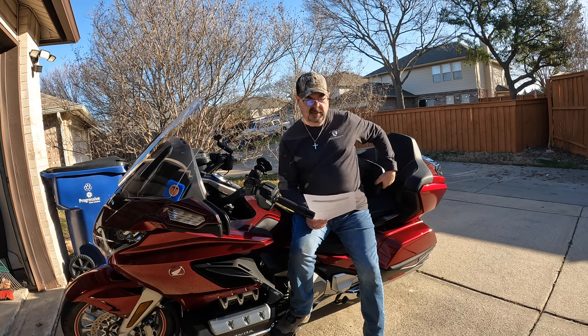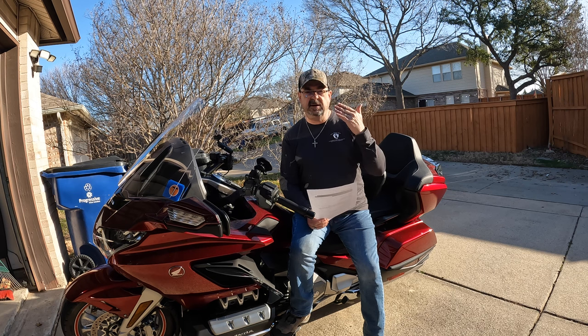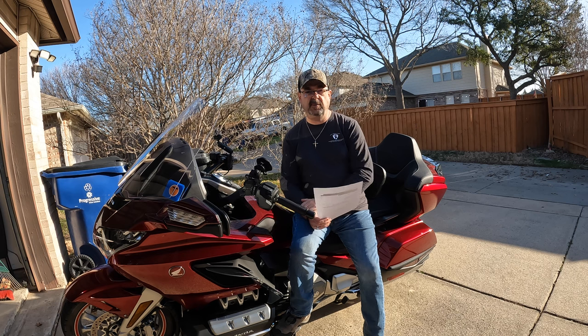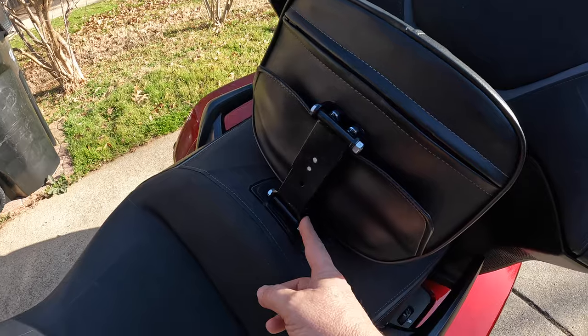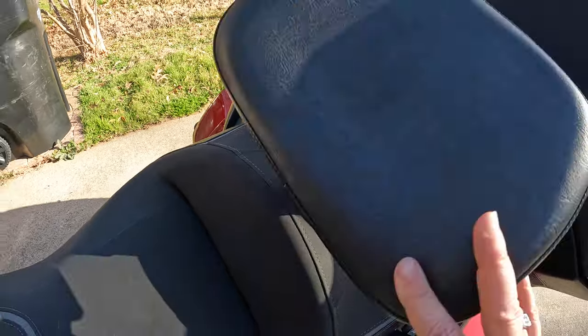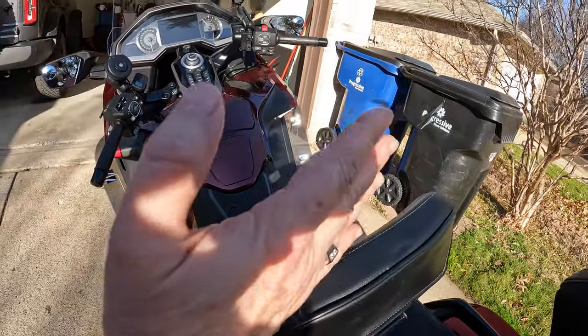Next, the Utopia backrest — a very easy install. You remove the seat, attach the hardware underneath, and the backrest plugs into the seat. It's fully adjustable: up, down, forward, and back, with a big pad that supports more of your back. You can flip it back if you want to ride without it. The bracket makes mounting and adjustability easy — you can set different height levels and adjust how close or far it sits using a screw.